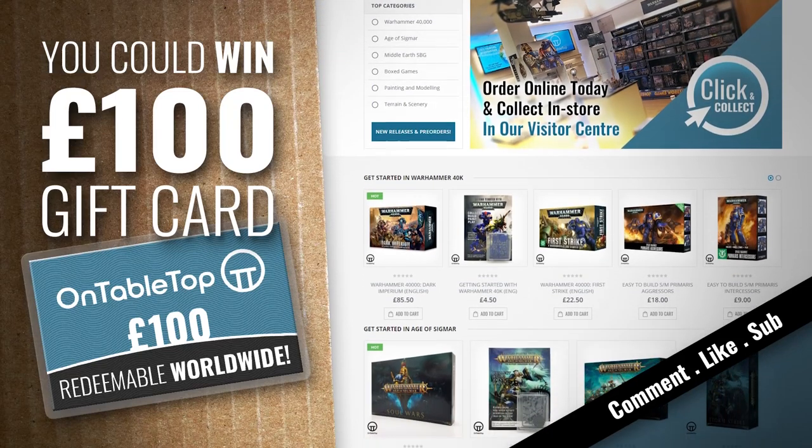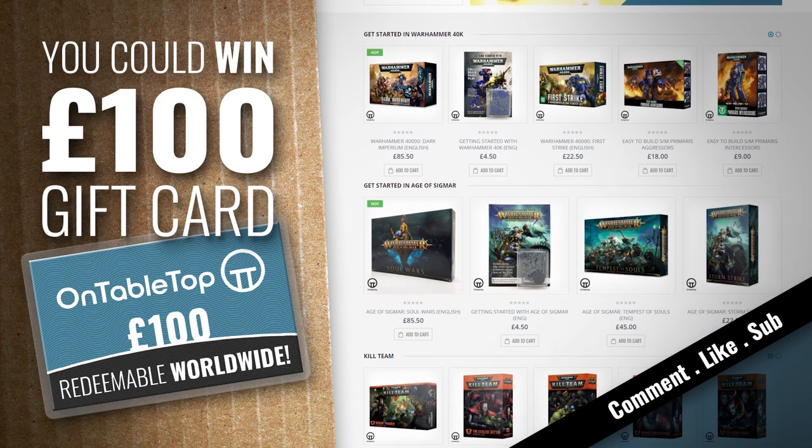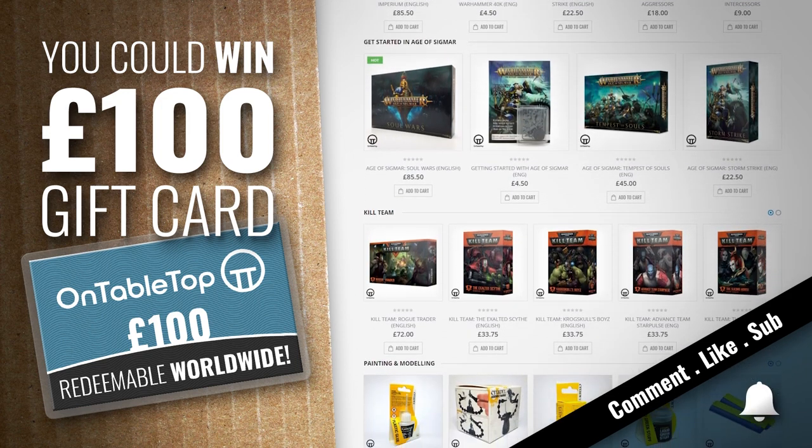Every month we pick one lucky commenter and subscriber from all of our unboxings and they win a £100 OnTabletop gift card. Remember to click that little bell because that really helps us out.